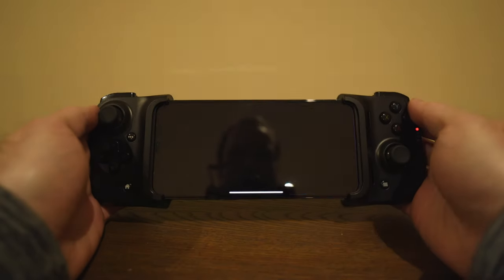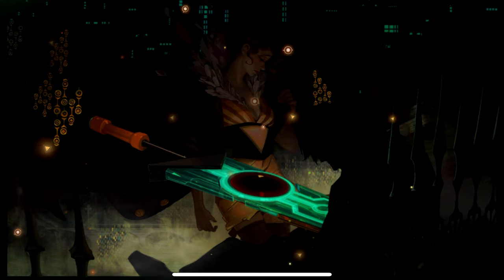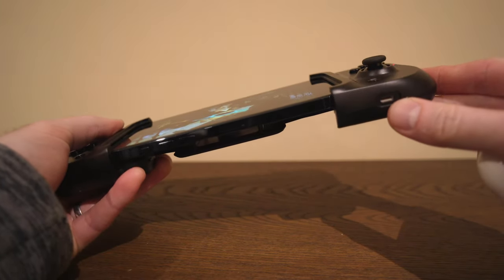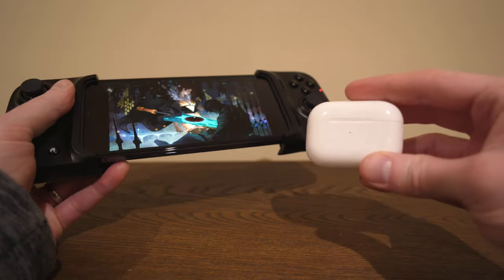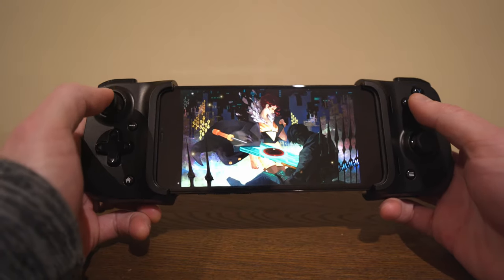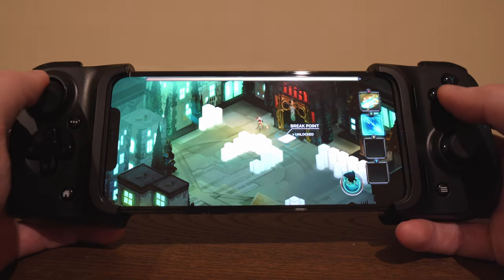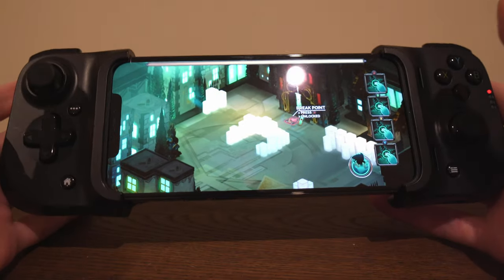Another game that's supported really well is Transistor. You might be thinking it's a shame there's no headphone jack or anything like that, but actually if you've got a pair of Bluetooth earphones, then that works just fine anyway — even more convenient because you don't have wires all over the place. So you do kind of have a headphone option that way. This is a lot of fun, and again it just kind of frees your hands off the screen so you can see the whole thing.